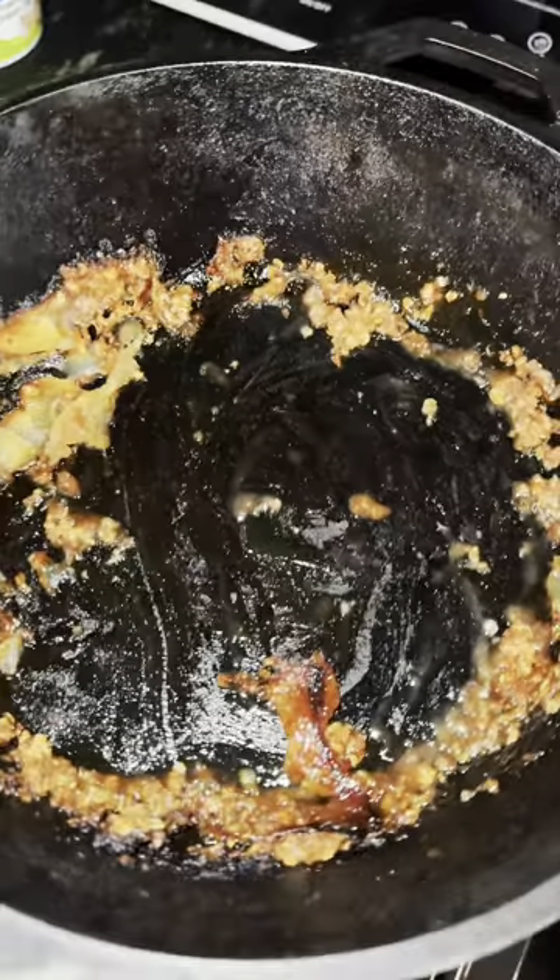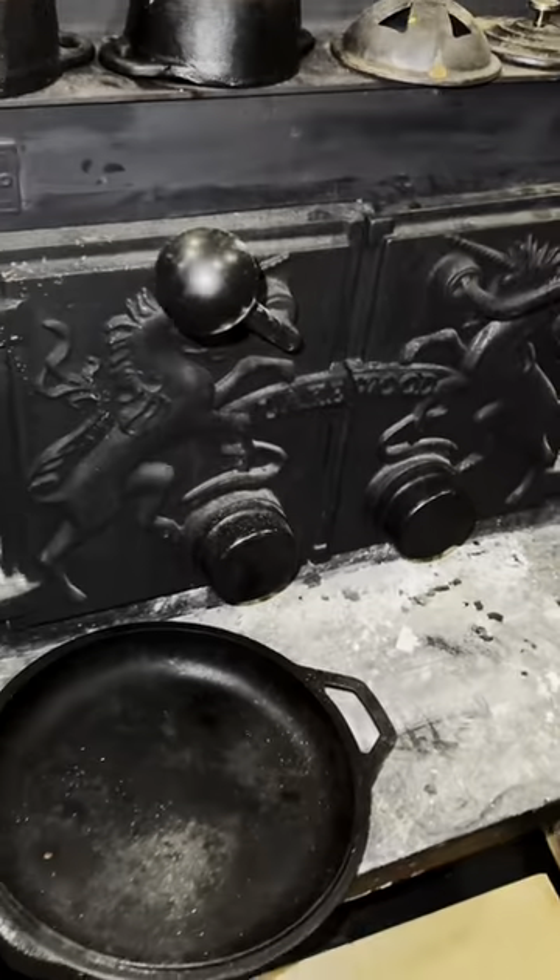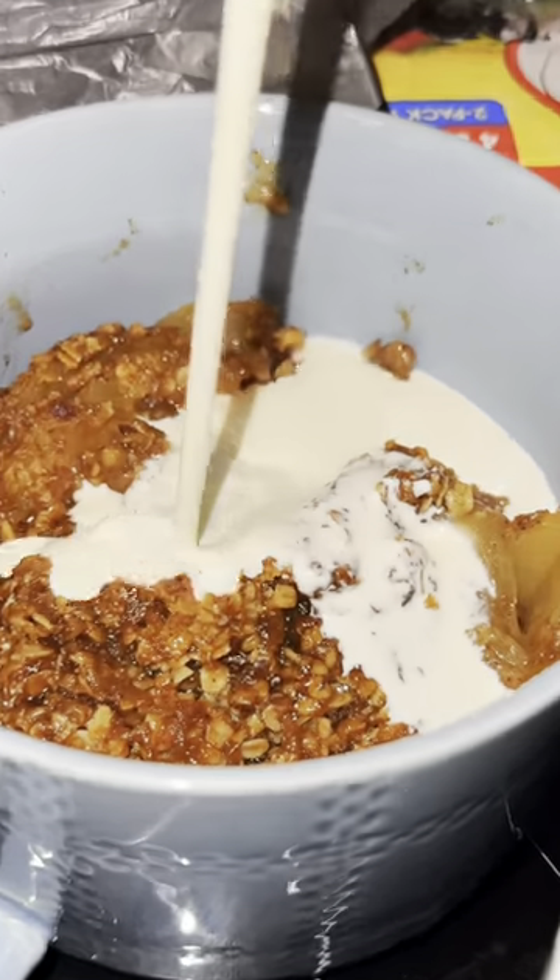Jen made apple crisp in the wood stove. Some of you ask if Jen cooks like this all the time and I can say yes she does — it just doesn't always make it into videos. That's good.